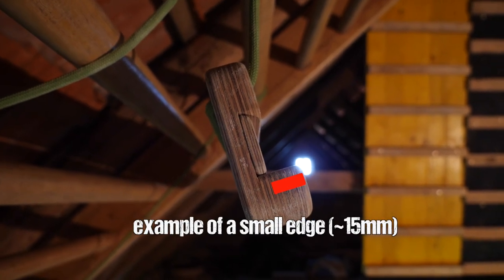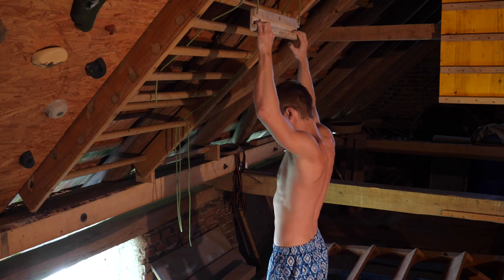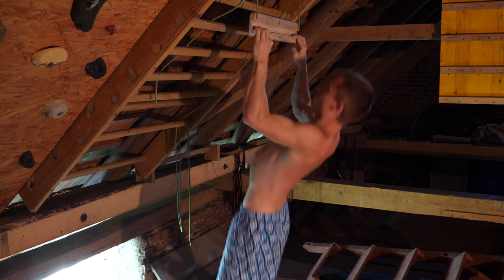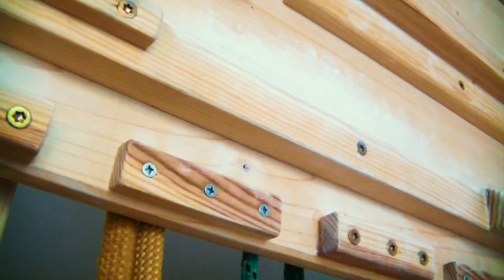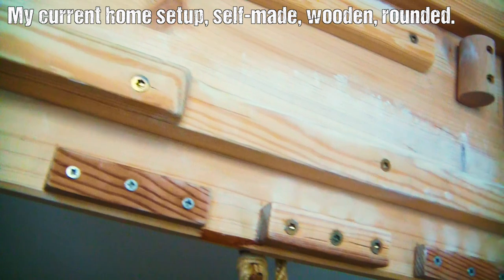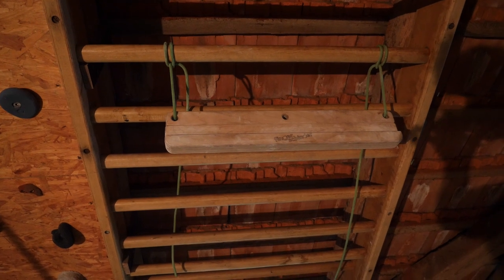Anything below 20 millimeters I consider a small edge, and anything below 10 millimeters I call a very small edge. Keep in mind these are completely arbitrary numbers derived from personal experience. Since we're staying in the beginner realm, small edges are none of our business anyway. When it comes to material, I always recommend wooden edges with a good proper rounding, simply because it's the most skin-preserving. Big and medium edges should have a rounding radius of at least 0.5 centimeters and up to 1.5 centimeters.